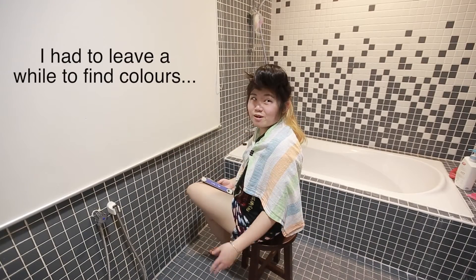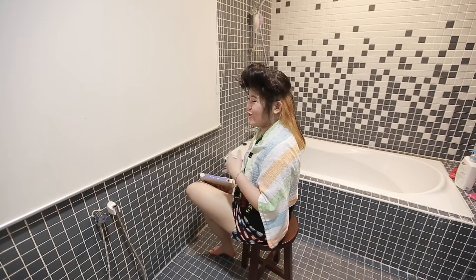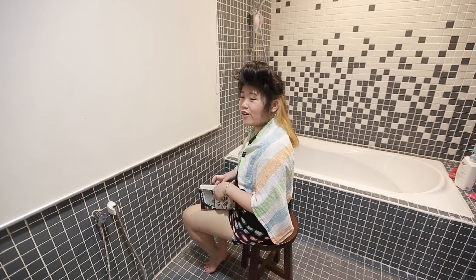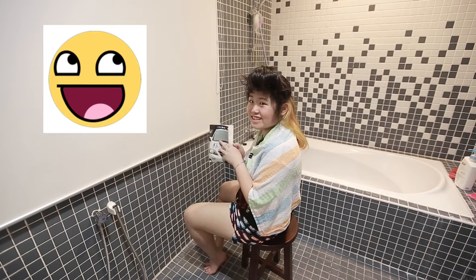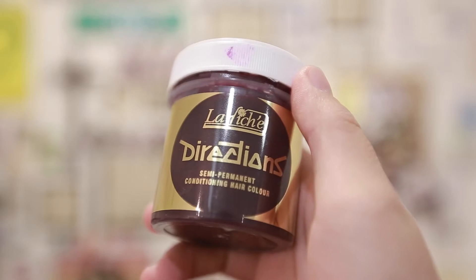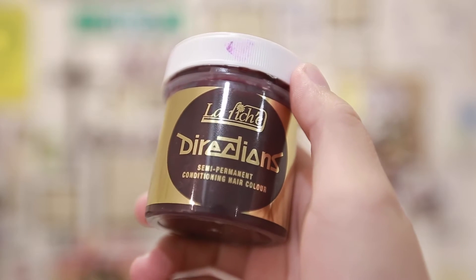Hello! Today we're going to do a hair coloring episode where I'm doing this for my individual project. The colors I use are from Directions, and I bought these off eBay for about 23 ringgit — though the price really depends on the exchange rate at the moment.